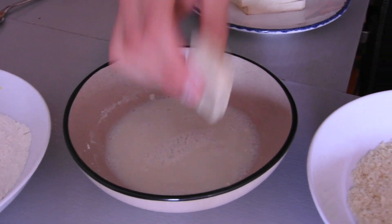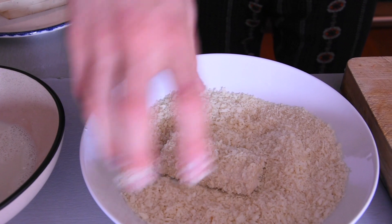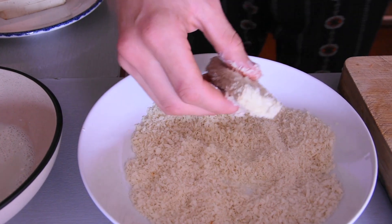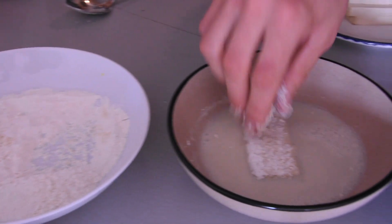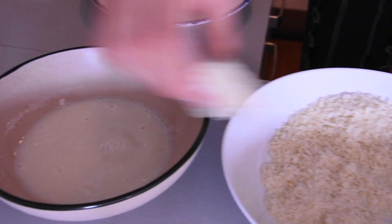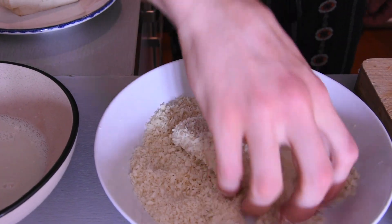If you want to make them extra crispy you can do the process again. As you can see, we want it extra crispy. So from the flour, into the plant milk mix, and into the breadcrumbs.